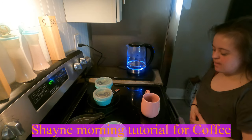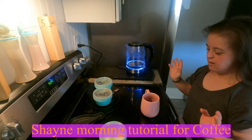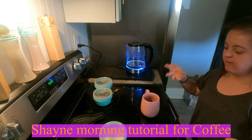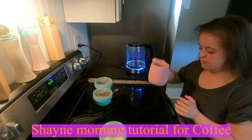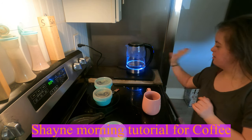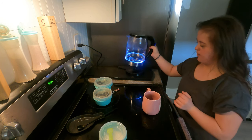Hi guys, welcome back to my video. Today I'm showing some coffee hacks — it's my Sabbath day in my life. So what I do when I don't go on my phone is I woke up early. First thing I do is use some beans. Water is already heated up, so I'm gonna put it in.